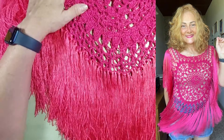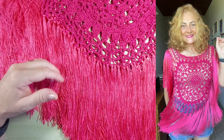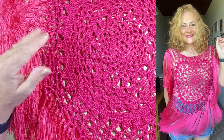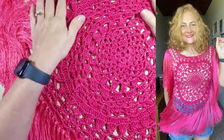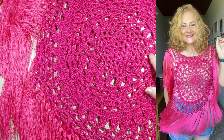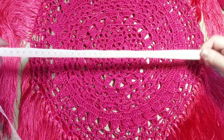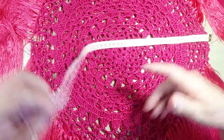A peça da aula de hoje é essa blusa maravilhosa, com essa franja bem volumosa, com fio cordonê. Eu fiz ela aqui no tamanho M, tá um M folgadinho, então veste o G também. Vou medir aqui com a peça em repouso, pra vocês terem uma ideia da largura da nossa blusa. Sem esticar, ela tá aqui com quarenta e cinco, quarenta e seis centímetros.